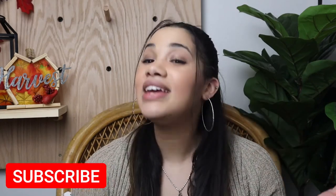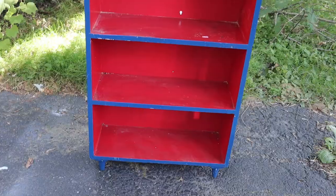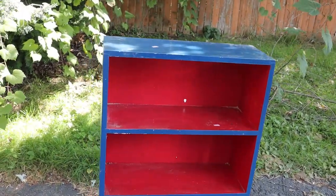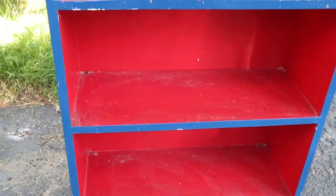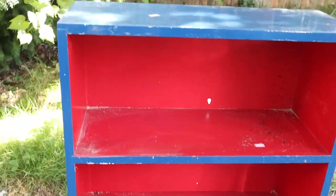Welcome back to my channel! I have a fun and exciting thrift flip for you guys today, but I wanted to take it up a step further — this is a thrift flip and a DIY hack all in one. I got inspiration from apothecary cabinets. I love the style but not the price, so I saw this bookcase at the thrift store and thought maybe I could DIY an apothecary cabinet out of a thrifted item.